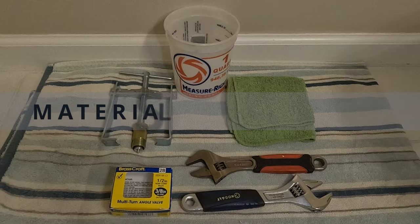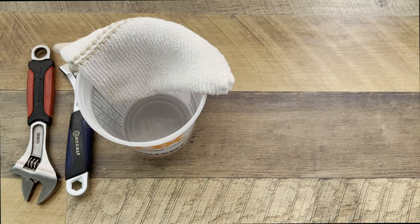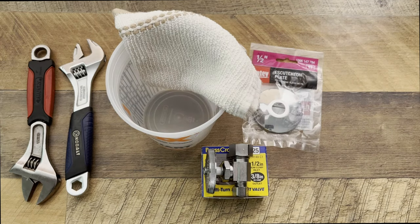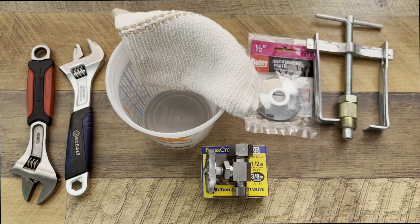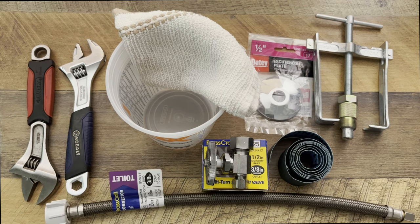The materials and tools needed for this project are two adjustable wrenches, a bucket and a small towel, a replacement water shutoff valve, a new tube flange or cover plate, a compression sleeve puller tool or a pipe cutter, plumber's cloth with abrasive grit, and a new braided supply line.